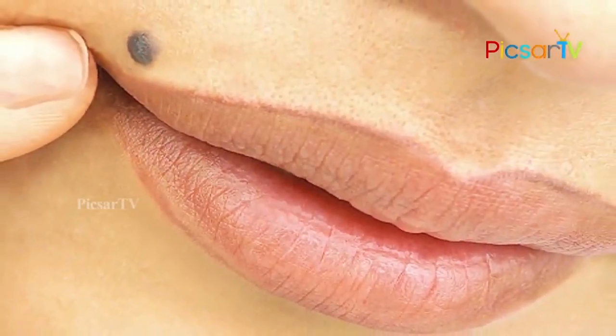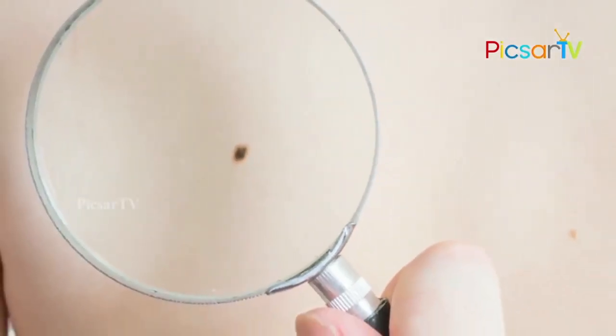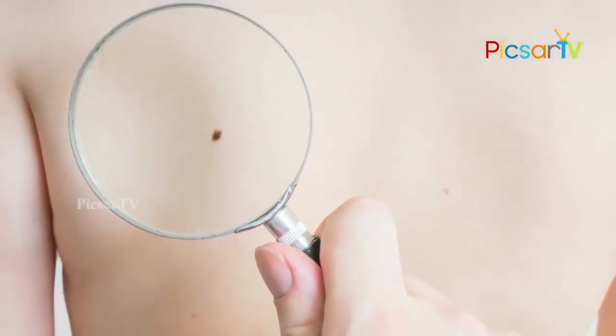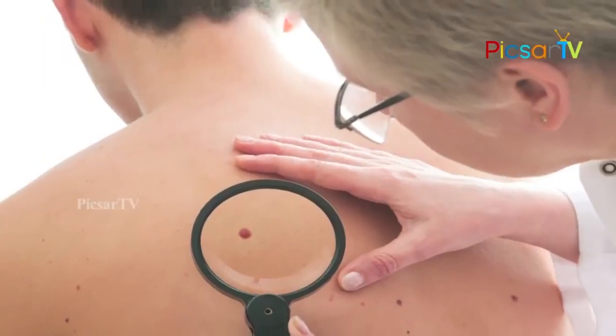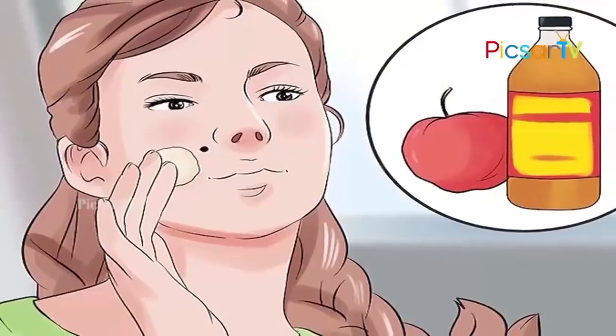There are different categories or types of moles. Moles grown on skin are usually brown or black. Most of them are visible during the 20s to 30s. Some are small, dark, big and round. Some are hard and soft, and some are with hair follicles. As the years pass, some moles disappear.